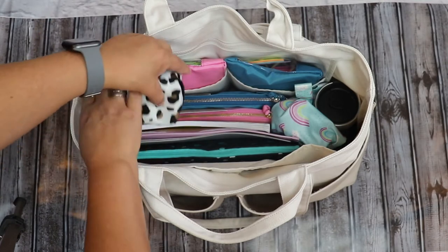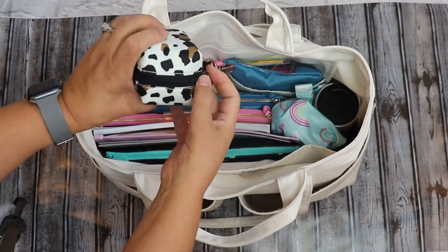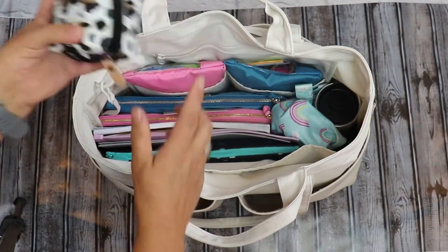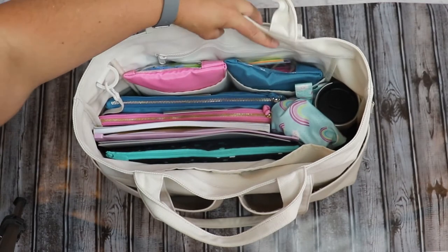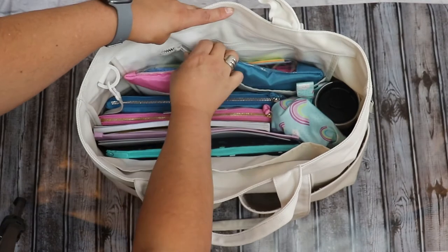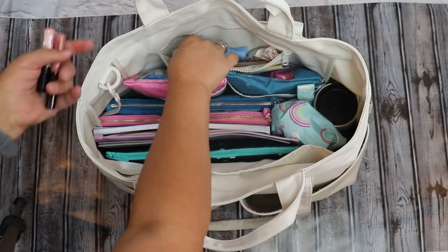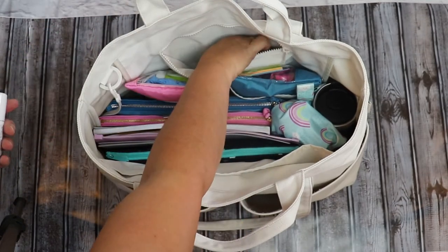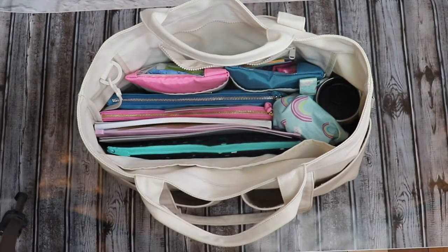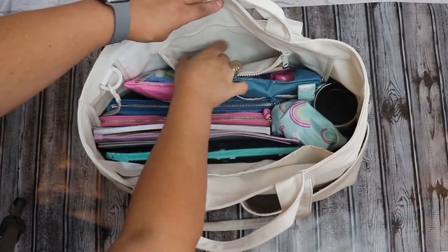Next I have a Petunia Pickle Bottom Passipod where I keep extra binkies for my daughter, since she has a tendency to throw them around — so I always want a clean one on hand. In the back zippered compartment, I keep my mommy essentials, separate from all the teaching supplies so they're more discreet. In here I have lip gloss, essential oils, lotion sticks, and my wallet with ID and cards, because I always need those to pay a bill or co-op fees.